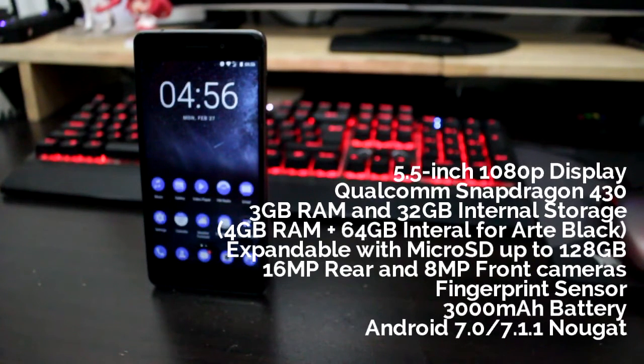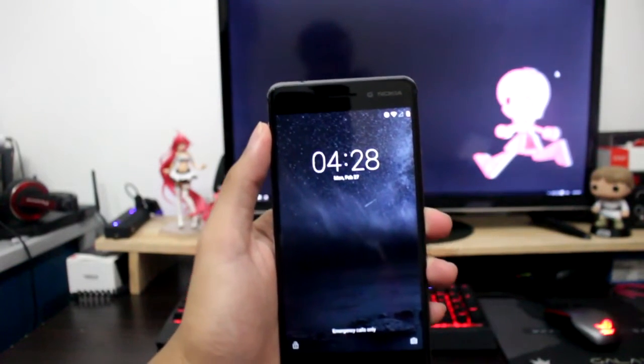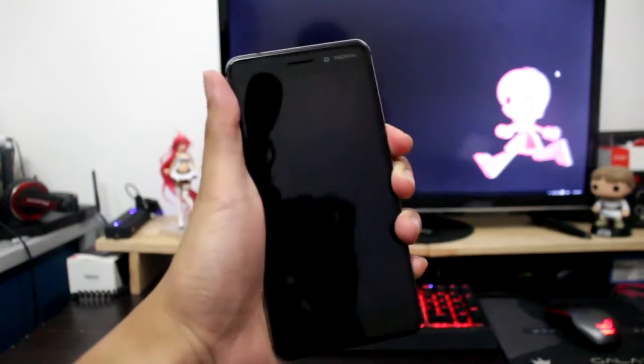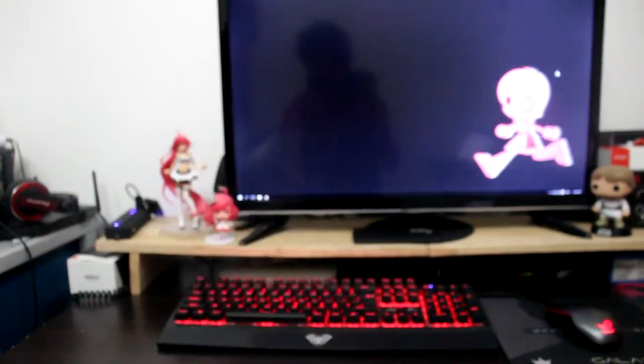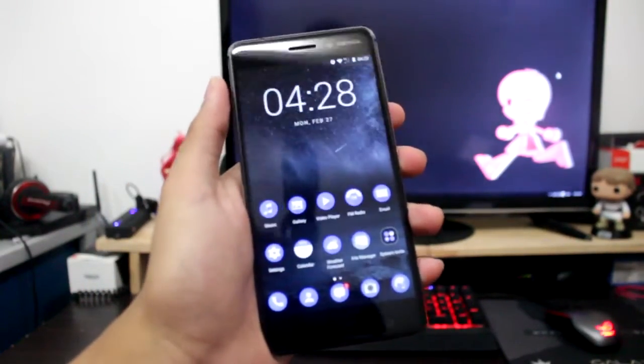It has a solid aluminum chassis, a 3000mAh battery, fingerprint sensor, and runs on Android 7.1.1 Nougat. The 1080p screen is nothing new since the arrival of Quad HD displays, but for a mid-range phone like the Nokia 6, it works pretty well. With the small bezels, it feels like you're holding a smaller phone. The color reproduction is nice and the screen is responsive.